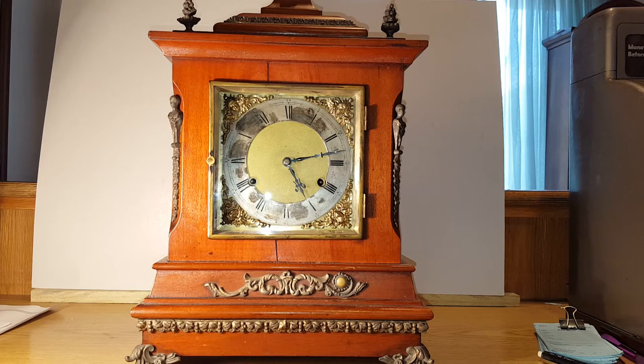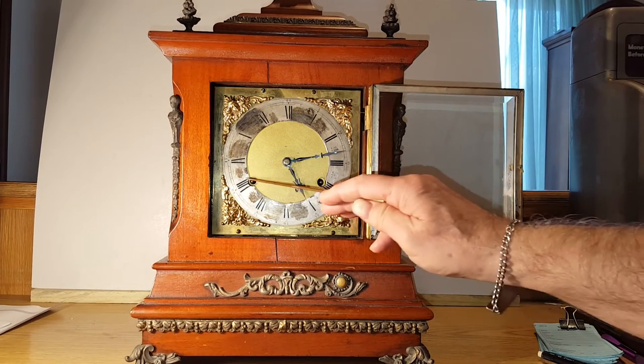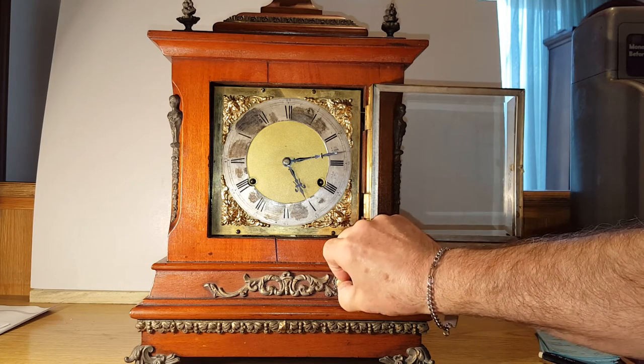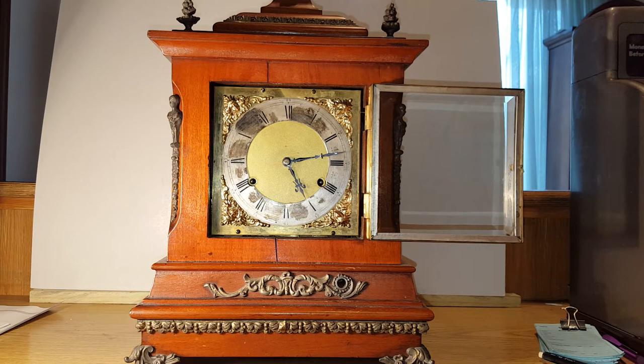It's a pretty standard New Haven movement, with the exception of the Wilcox chime mechanism. You wind up the movement — the time and strike here and here — just like a normal movement, but down here this little brass plug comes out, and that's where you wind the chime mechanism.